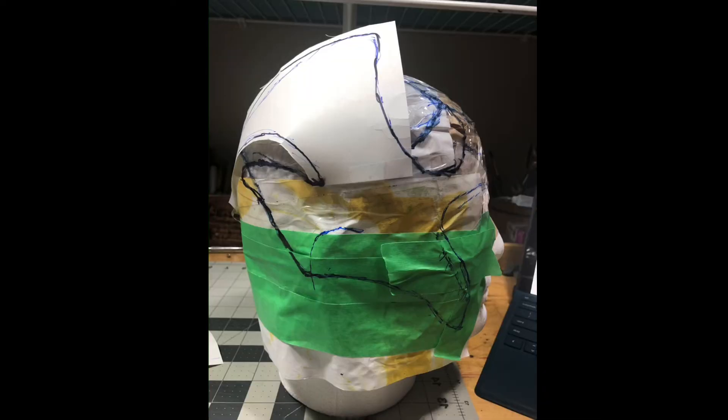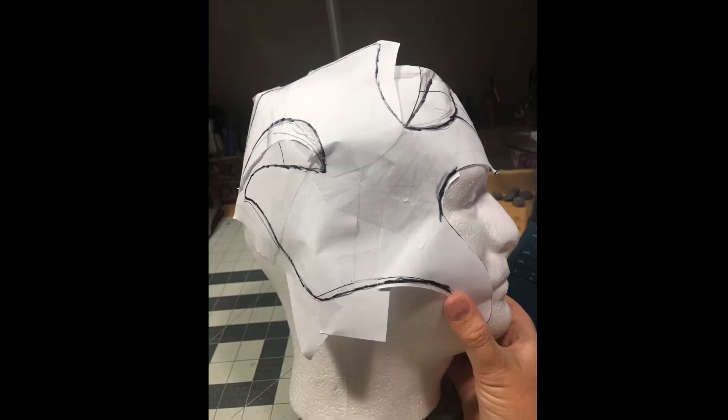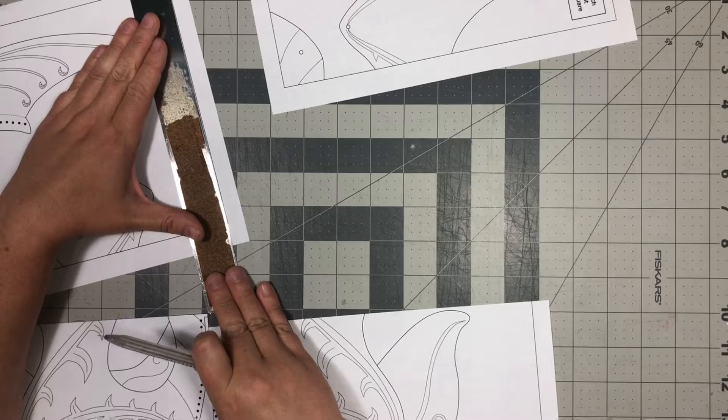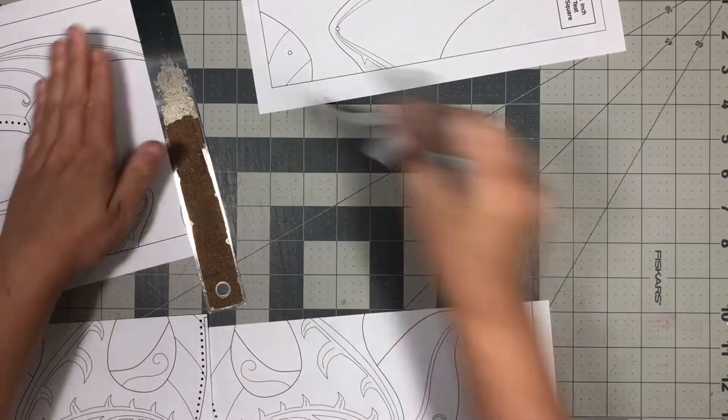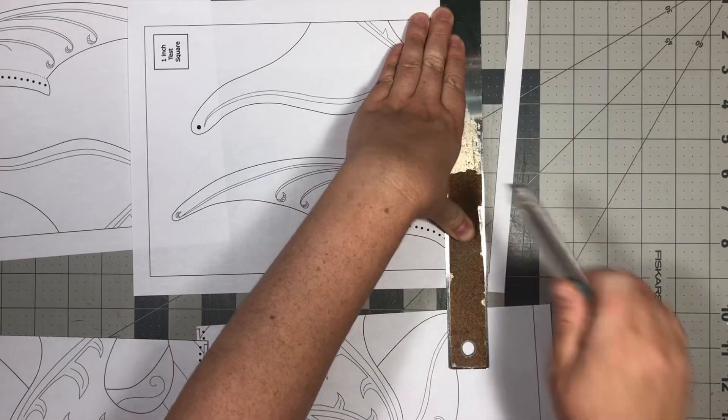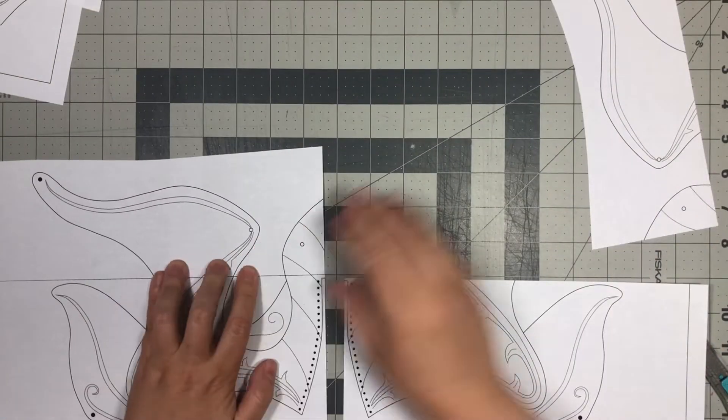I spent a lot of time fiddling with the design, trying to figure out how to get this shape out of one big flat piece. Here I am just cutting out the pattern and trimming the edges off. It prints off on four separate pieces of paper, and I'm just taping the pattern together.